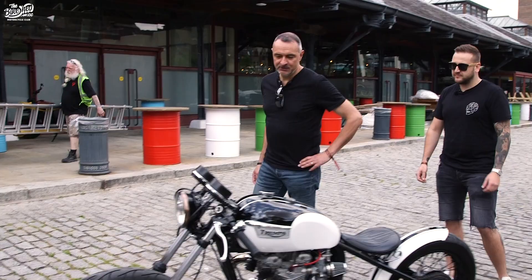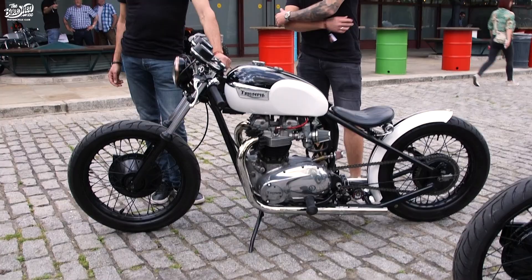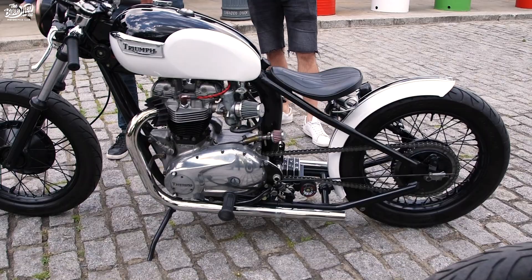A little story behind the first of the Bobbers that we built, this T120. Finding donor bikes these days is not so easy or cost effective. This one was sourced in Boston, hence I call it the Boston Bobber. So I travelled over to the US to bring this back in our container. Quite a successful journey back. I picked this up in the docks very close to here in London docks.